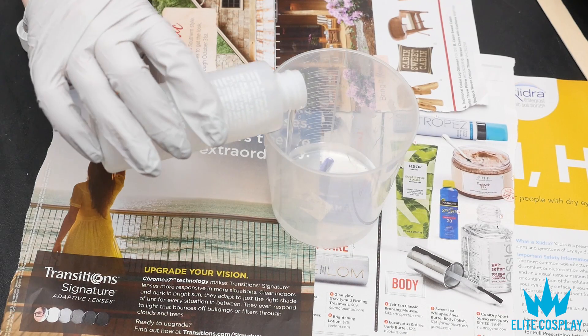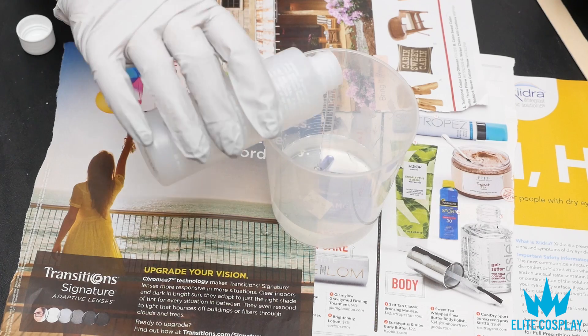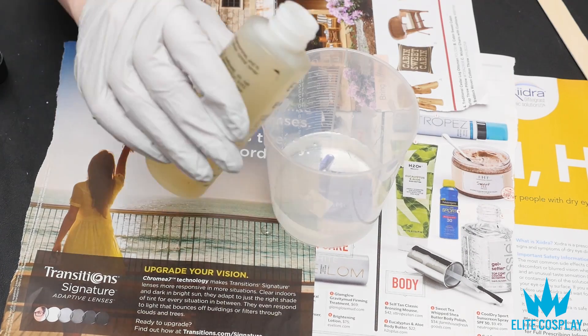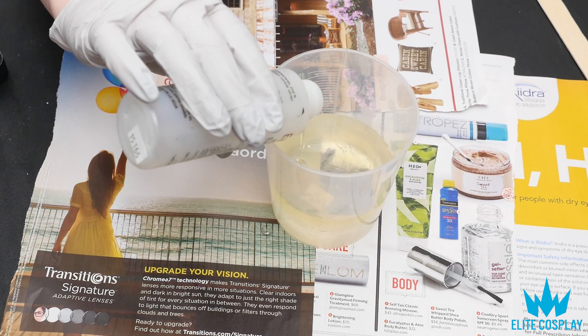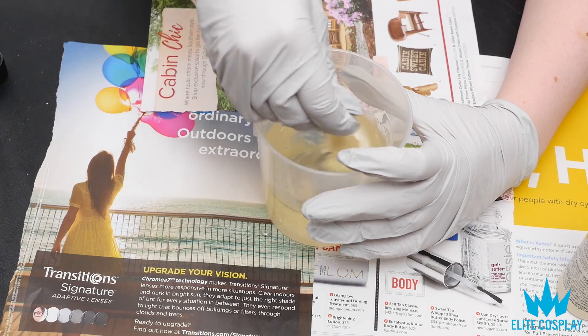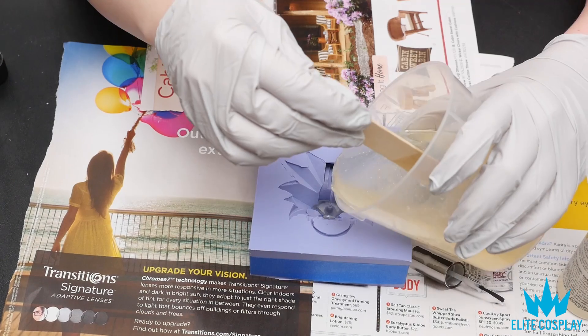Next, you're going to want to mix your resin. The EasyCast I'm using is also 1:1, making it really easy. Smooth-On also has a clear resin you can use, but it dries really quickly so you'd need to work fast. The EasyCast does take a while to dry, so I had a lot of time.